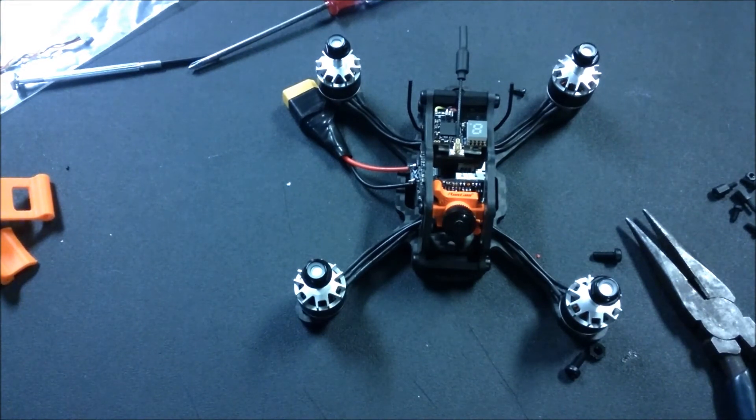One other quick thing I want to mention: the Omnibus flight controllers do not support the ability to bind a Spektrum SAT receiver via Betaflight Configurator. So you need to use a full RX and connect the SAT receiver to that, or if you have another drone you've been flying that already has a SAT receiver bound on it, you can use it to bind the SAT receiver and then plug it into the F4 Omnibus board and you'll be good to go.